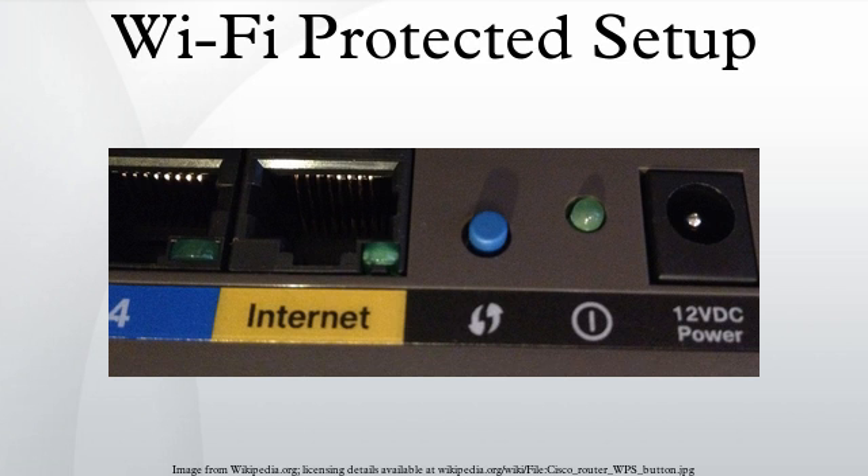The near field communication method requires the user to simply bring the new client close to the access point to allow near field communication between the devices. An NFC forum-compliant RFID tag can also be used. Support of this mode is optional. The USB method requires the user to use a USB flash drive to transfer data between the new client device and the access point of the network. Support of this mode is optional, but deprecated.